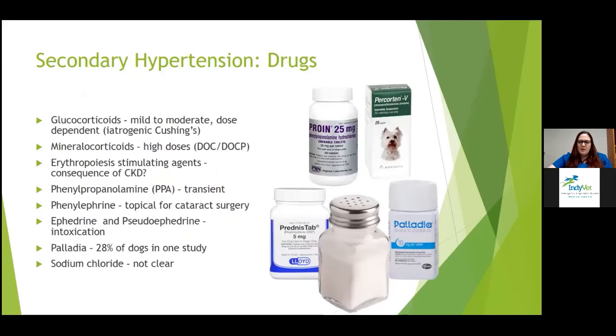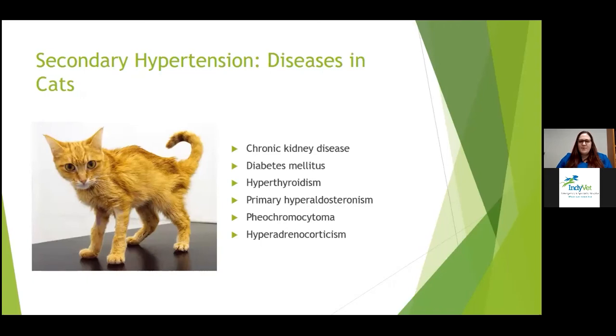In cats, the biggest cause is again chronic kidney disease. Diabetes is also on the list. Hyperthyroidism is another one, more common in cats. Primary hyperaldosteronism is not the most common endocrine cause but is seen. Pheochromocytoma is less common in cats but does happen. Cushinoid cats can also have hypertension.